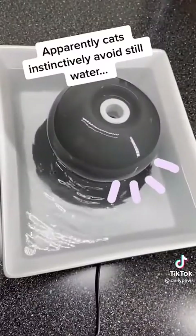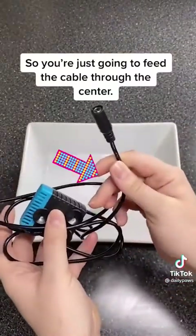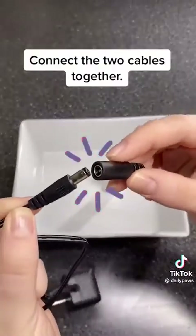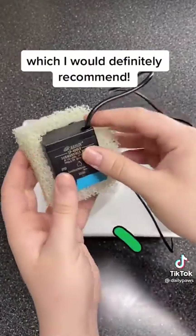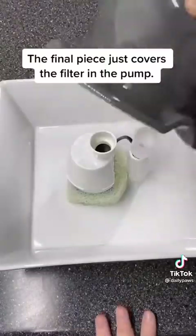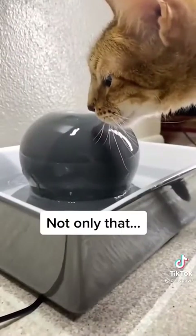A cat water fountain — apparently cats instinctively avoid still water. It's pretty easy to put together. This is the pump, so you're just going to feed the cable through the center, lay the cable in the groove, and connect the two cables together. Place the silicone cap in the hole. This water fountain does come with a filter system, which I would definitely recommend — this helps keep the water nice and fresh. This piece connects right to the pump, and the final piece just covers the filter and pump.